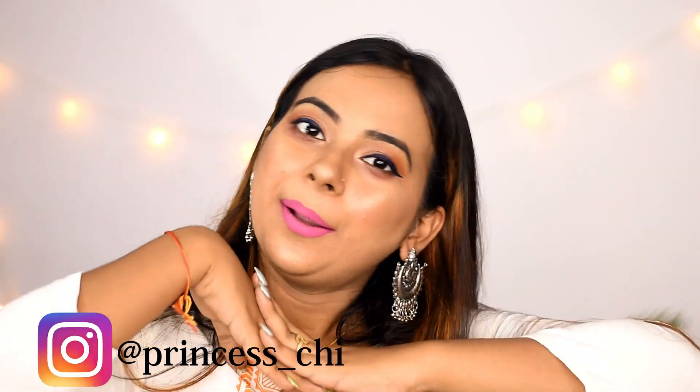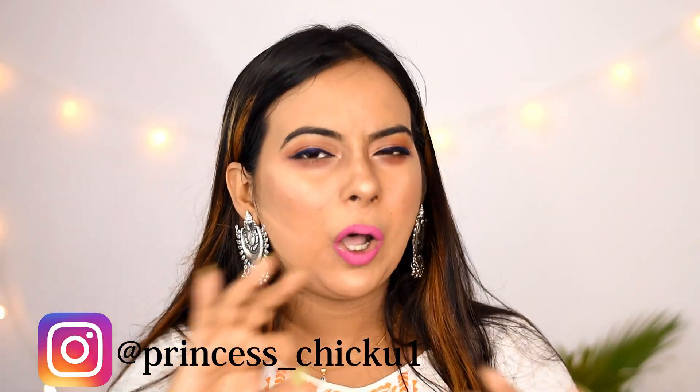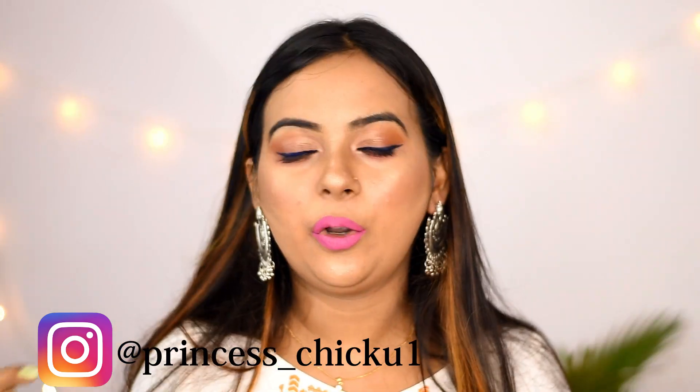Hey guys, in today's video I am going to share with you a complete beginners makeup kit and using these products, this gorgeous makeup tutorial which is very easy and you can achieve it quickly.